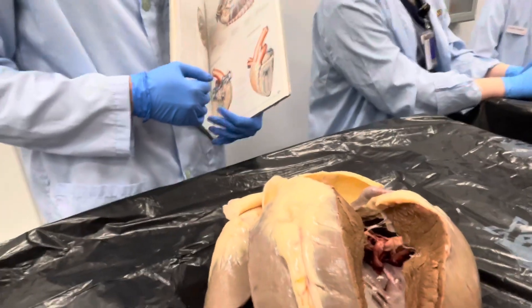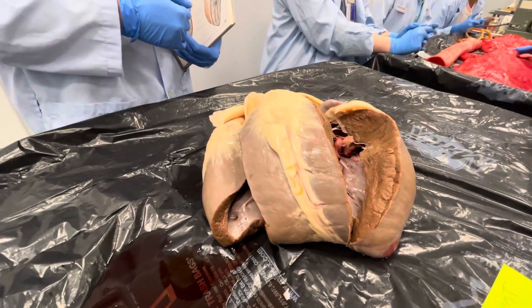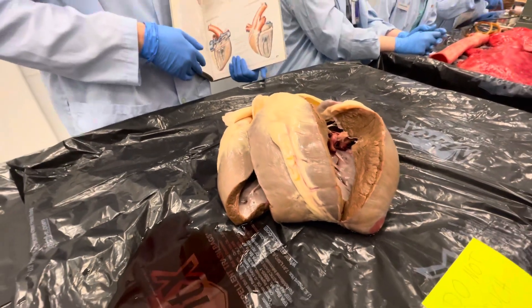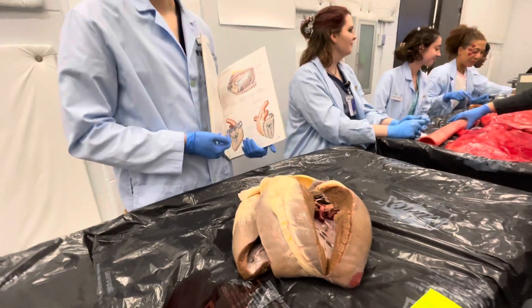How much would this weigh? Any idea? Oh gosh, I don't actually know. At least 10 pounds. At least 10 pounds? Yeah. That sounds like a good guess to me. Pretty big. It's bigger than I expected. Thank y'all very much.